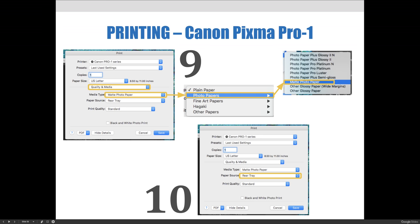Select Quality and Media from the layout dropdown menu, then change the media type to the paper you're using. In our case, we're using matte photo paper, which will be available when you come in to print for class. Keep in mind, if in a future semester we switch to glossy, semi-gloss, or luster paper, you should choose whichever paper option matches what you're using at that time.